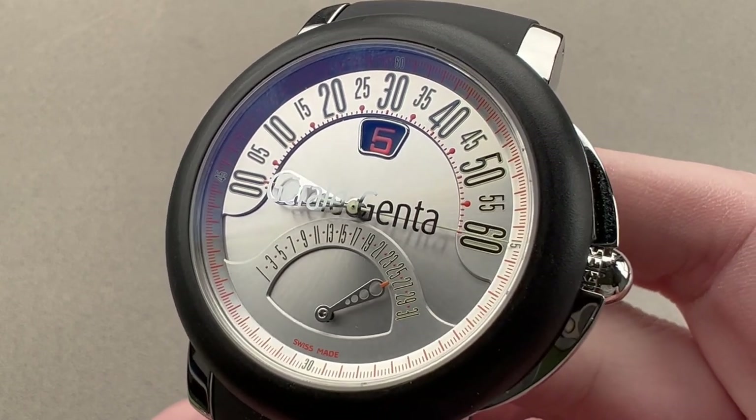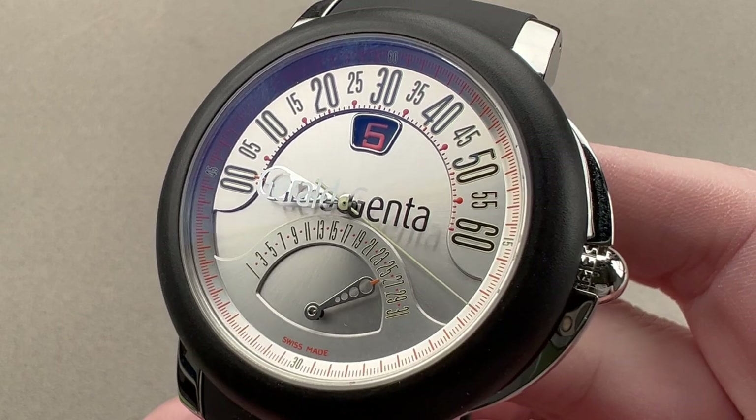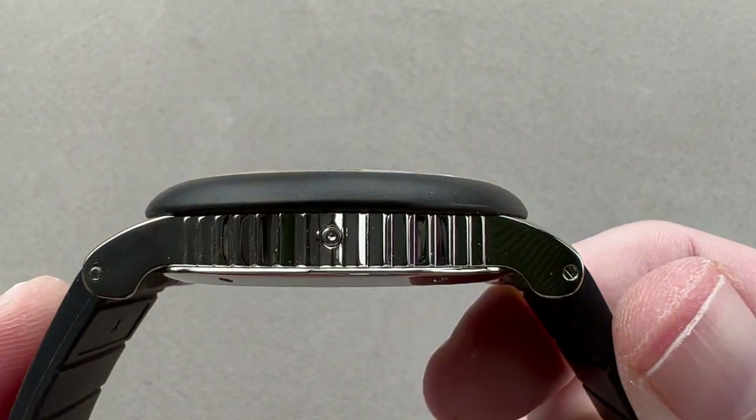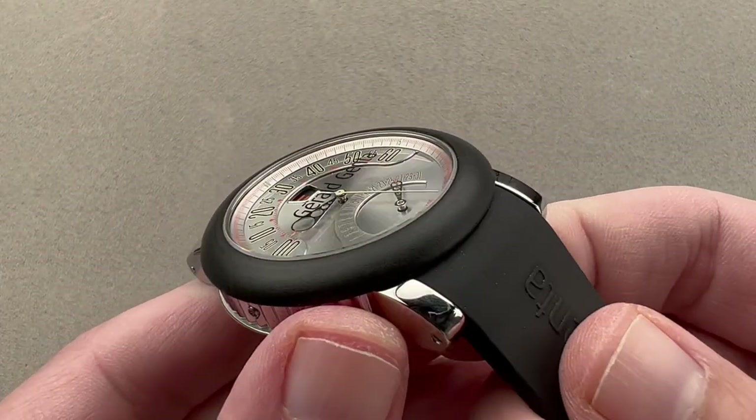Today we're discussing a lovely mid-2000s offering from Gerald Genta — this is the Arena Bi-Retro. It's 45 millimeters in diameter in stainless steel, and surprisingly thin at 12.2 millimeters. Lug-to-lug it is 52 millimeters, and it has a 22 millimeter spacing between the lugs.